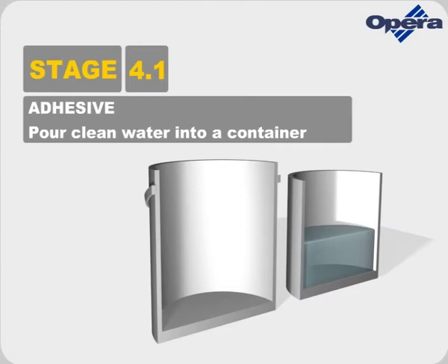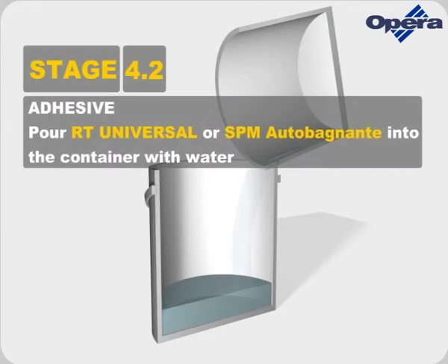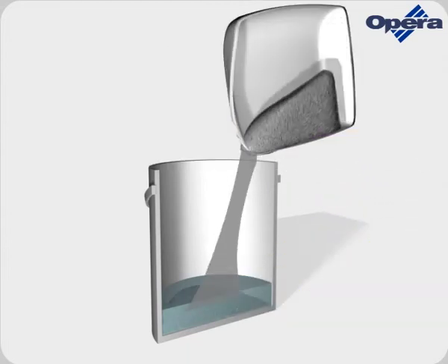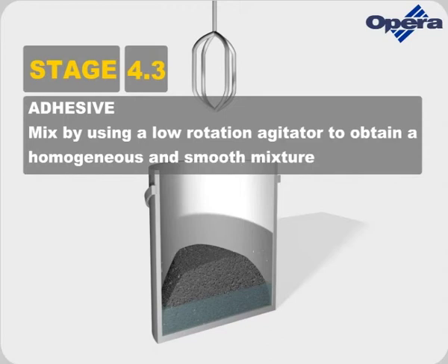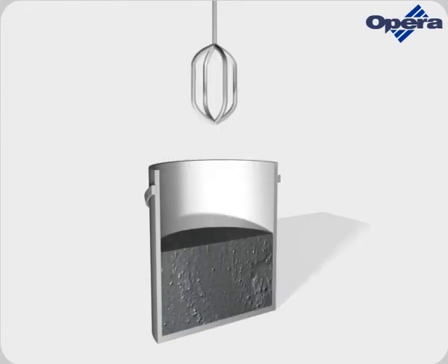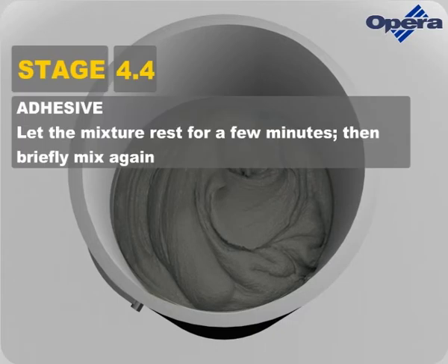Pour clean water into a container. Pour RT Universal or SPM Auto Bagnante in the container with water. Mix by using a low-rotation agitator to obtain a homogeneous and smooth mixture. Let the mixture rest for a few minutes and then briefly mix again.